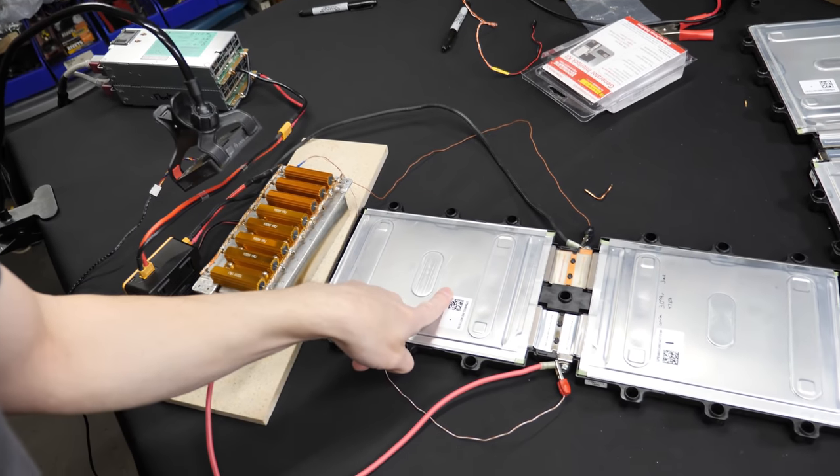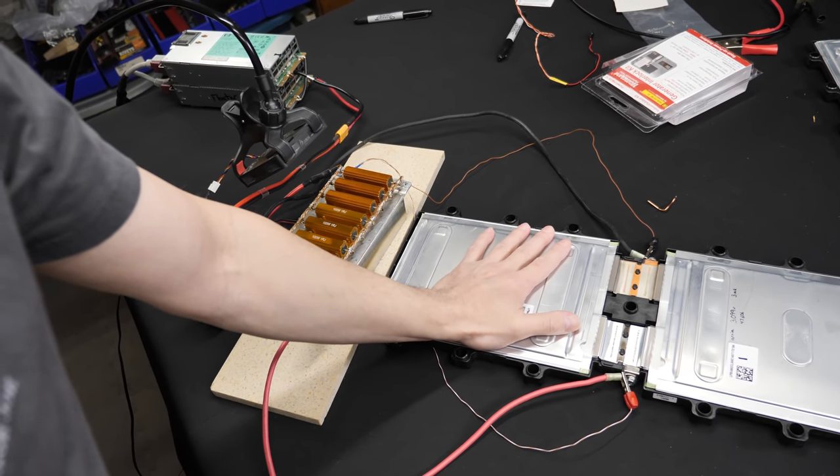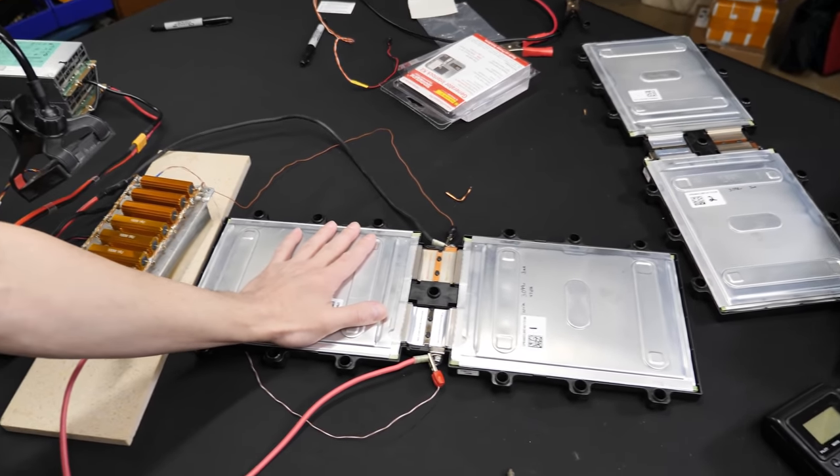Lots going on today. First thing - these cells. I am doing a capacity check on these. These are out of those LG server rack batteries. I just got two of them here for some testing. The original plan was possibly getting some of those LG racks and doing like an instant power wall over here, but the plan has changed. However, if anybody's interested I can still put out at least a quick test and results video on these.